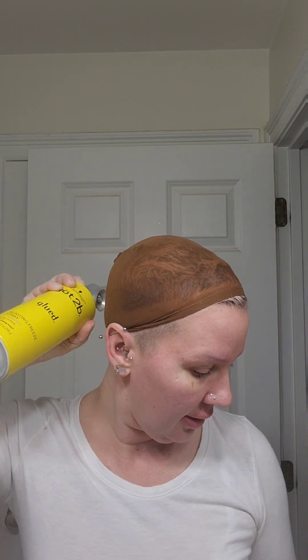Hey everyone, welcome back. I wasn't going to film this but then I thought maybe I should. This is going to be the first time doing this method — it's just going to be glued hairspray. I have a really long pink beautiful wig from Bobby Boss, her name's Patrice. I'll show that to you in a minute.